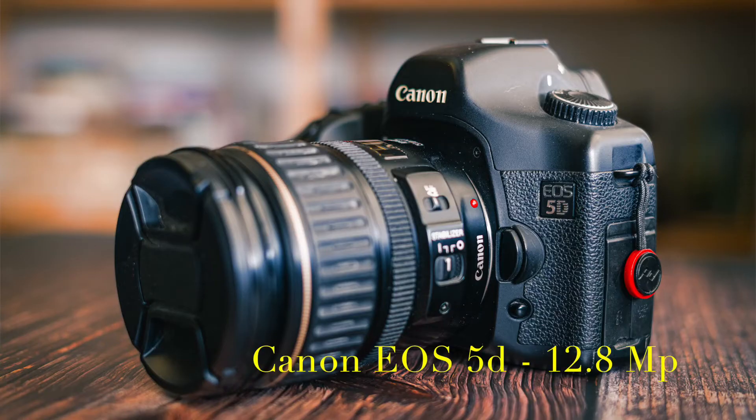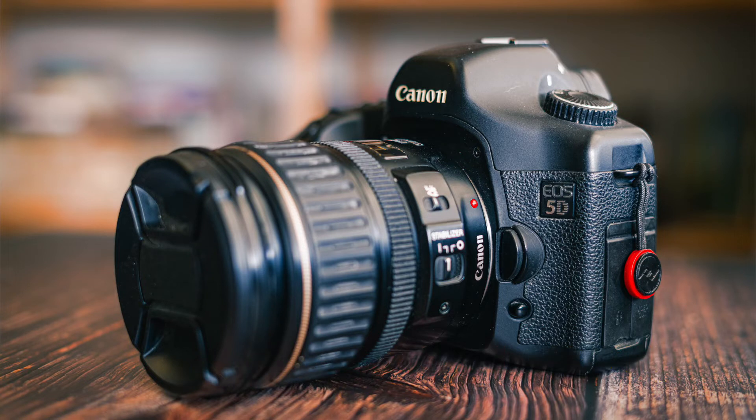Now when you go to print larger, that is when you do see the deficits, both in terms of equipment and your technique, to be perfectly honest. But it is possible — and I have done this — to take an image from the original Canon 5D, which had 12.7 megapixels, and print it at a size of 100 by 150 centimetres and get a very, very satisfactory result.